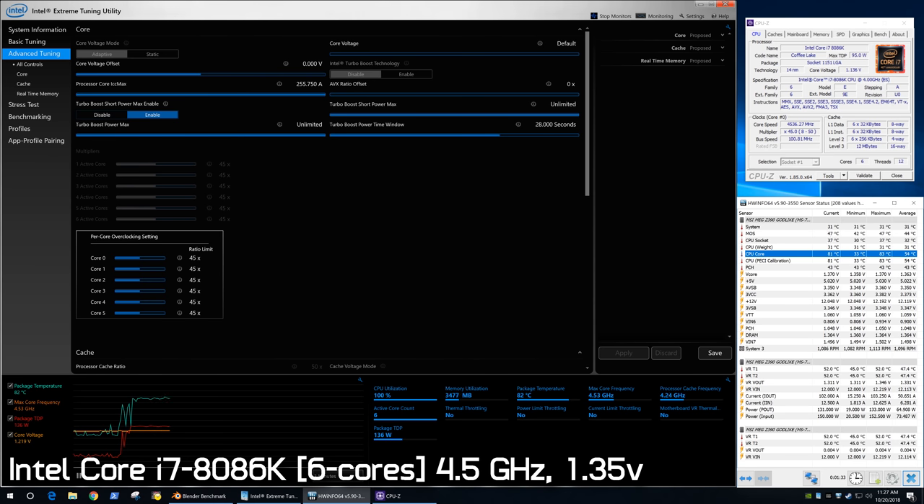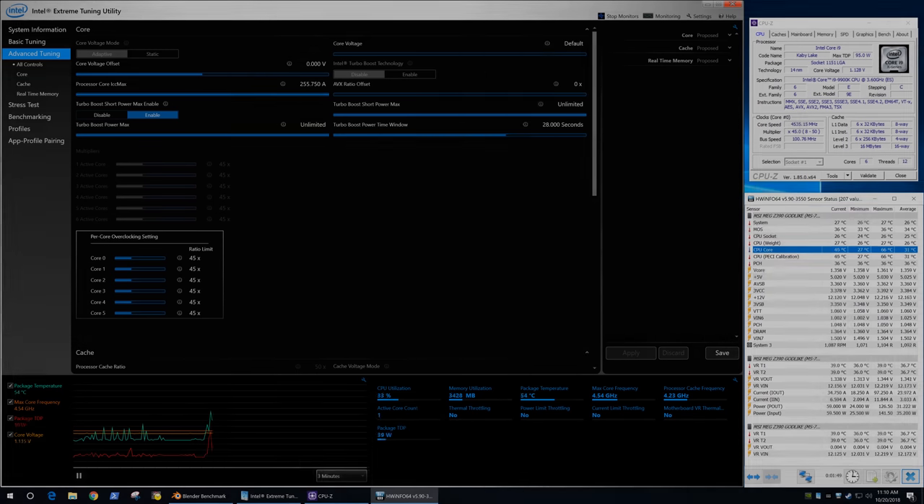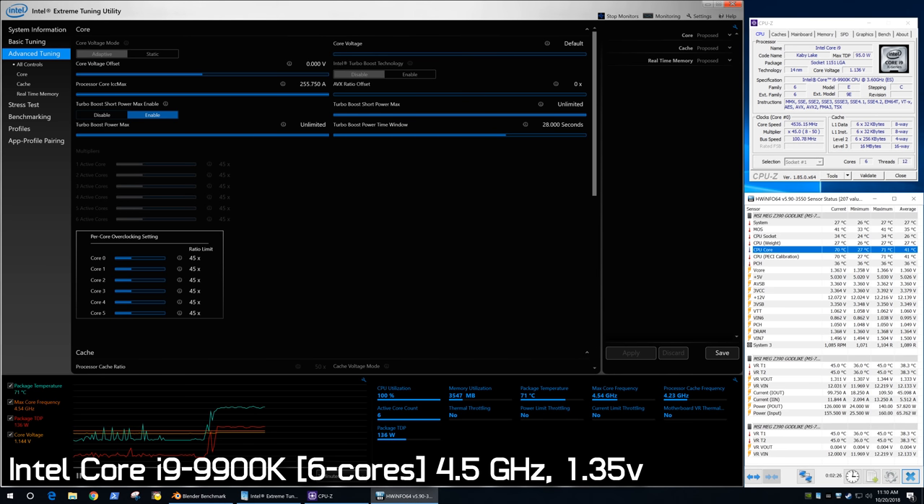For the next test, I locked the voltage at 1.35V on both CPUs, leaving the operating frequency at 4.5GHz. This evened things up — now the 8th gen processor hit a package TDP of 145W, while the 9th gen chip hit 144W, basically the same figures. The 8086K hit a peak package temperature of 88 degrees and a core temperature of 87 degrees at 1.373V. The 9900K peaked at 79 degrees package and 78 degrees core while running at 1.366V — a 9 degree improvement, allowing it to run 10% cooler. That's a decent result for the soldered CPU.